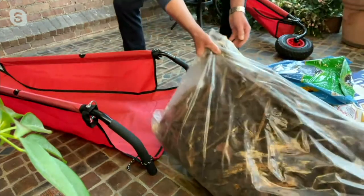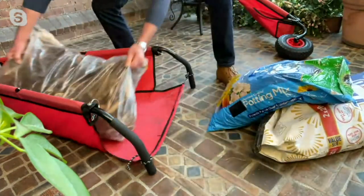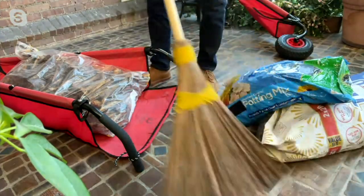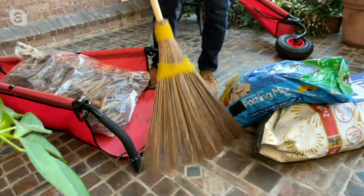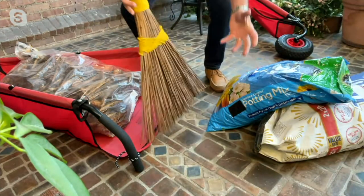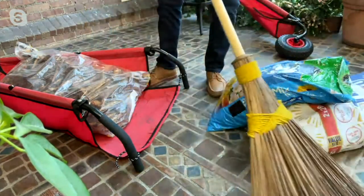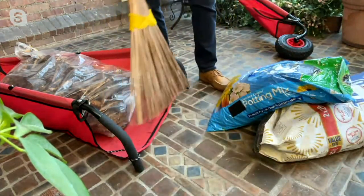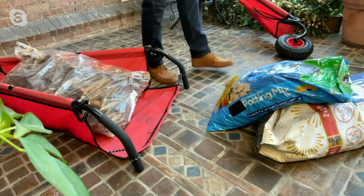Whether you're raking, shoveling, dragging, or rolling — it goes in just as easily. When it's time for spring cleanup with your leaves, mulch, or soil, you're not piling it up and then having to lift it. You completely skip that step and put it right into your wheelbarrow.